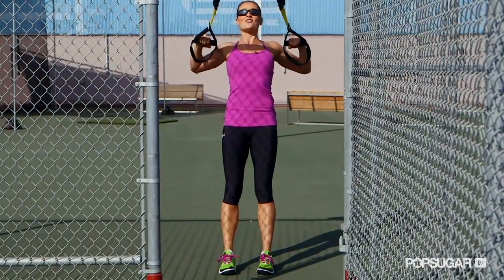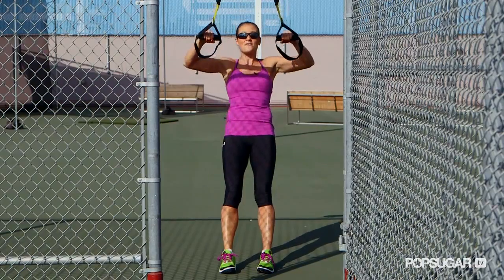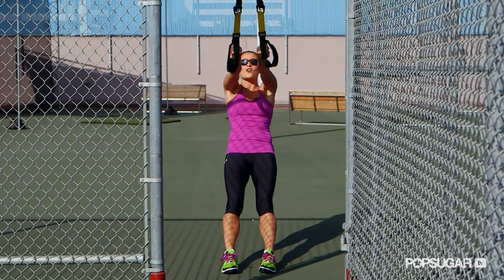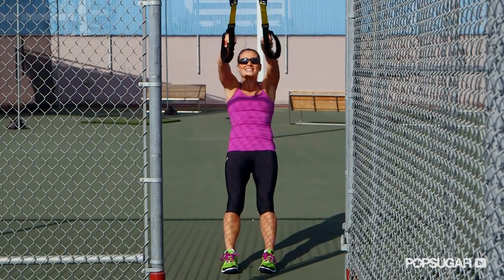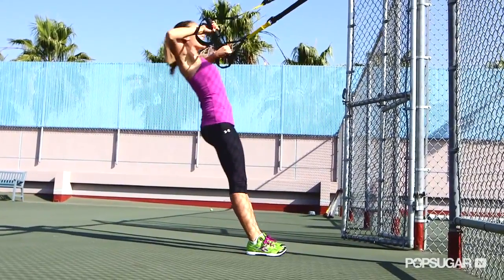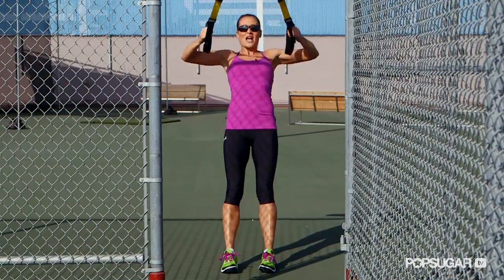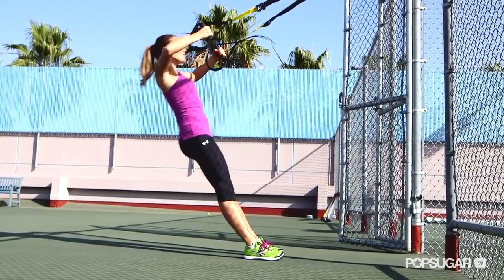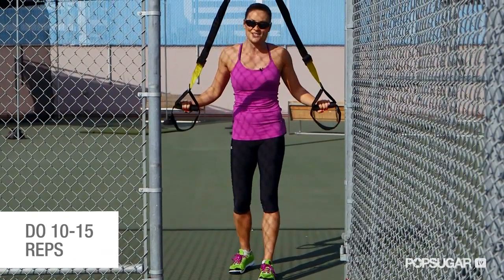Repeat that a few times, then we're going to change our grip to work different parts of the rotator cuff and back. Next, go with knuckles pointing in, bringing those elbows out wide to work different muscle groups of the back and shoulders. Then we'll go knuckles out — bringing those elbows wide with knuckles out, you can really feel your shoulders and your middle back working. Try to get about five to ten reps of each of those positions.